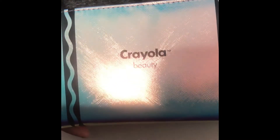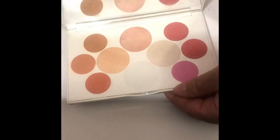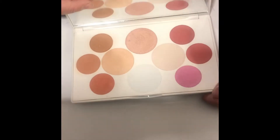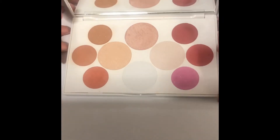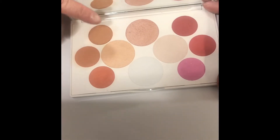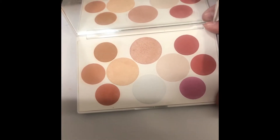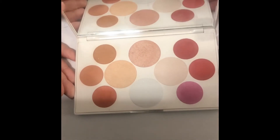Let's get right into swatching. Here you can see I have a white sheet of paper, and I have 'finger' and 'brush' written right here. What I'm going to do is actually swatch with my finger and a brush. Everything's going to be fast-forwarded so we're not taking forever.